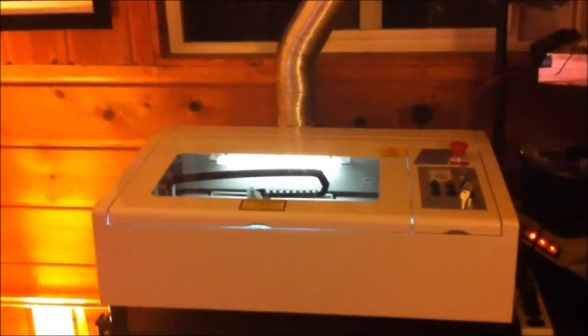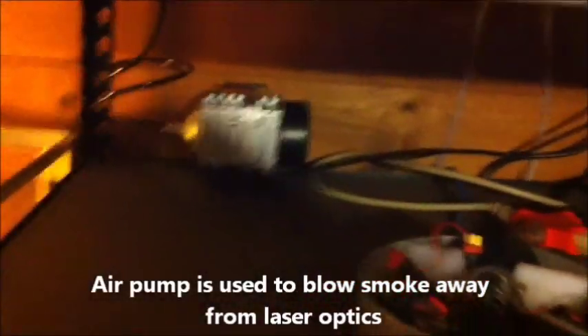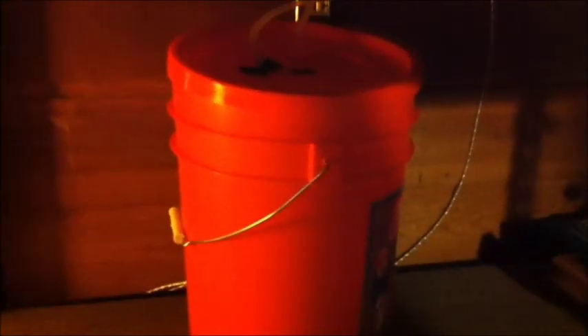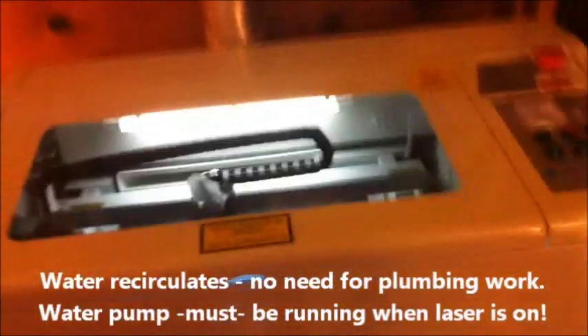I've got some stuff connected here — ventilation tube going outside, which is something I had to purchase; I wasn't expecting to, but it wasn't that expensive. I've got the air pump down here and a bucket of five gallons of distilled water, which is being pumped by a pump to cool the laser.